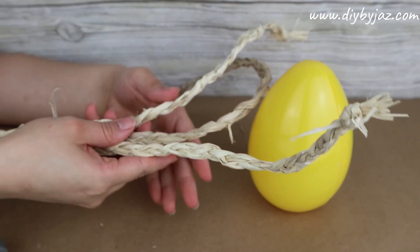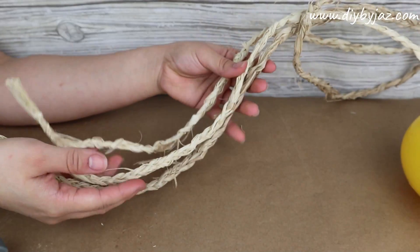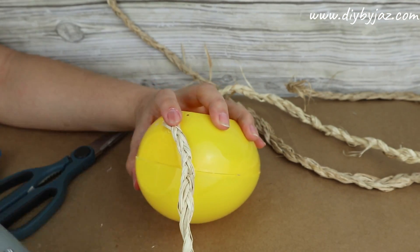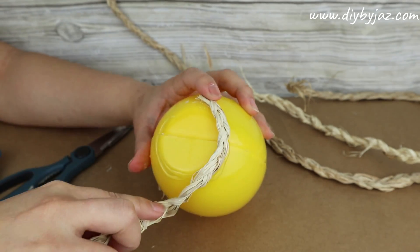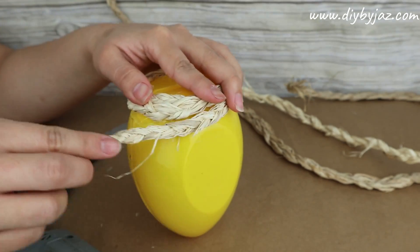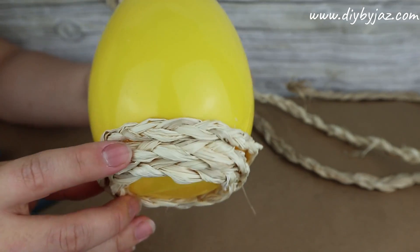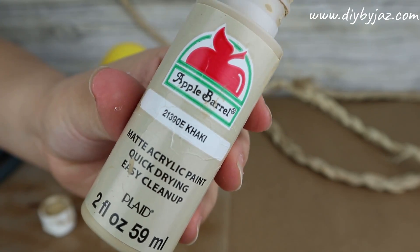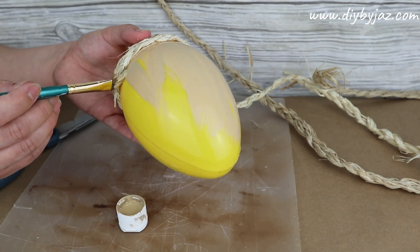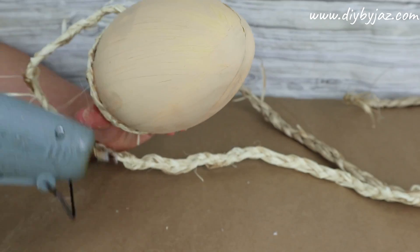Once you have all the raffia braids, it's time to start gluing them to the egg with hot glue. After attaching the first braid I noticed the yellow color of the egg was showing through, so I painted the egg a color similar to the raffia and let it dry. Then continue sticking all the raffia braids around the egg until it is completely covered.